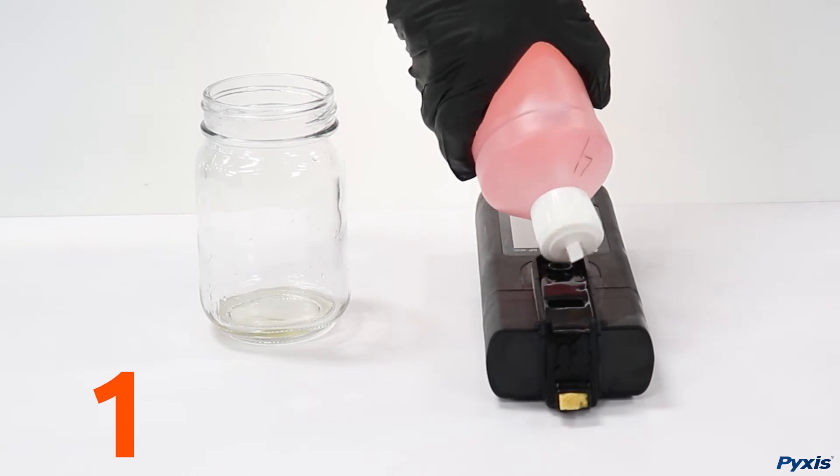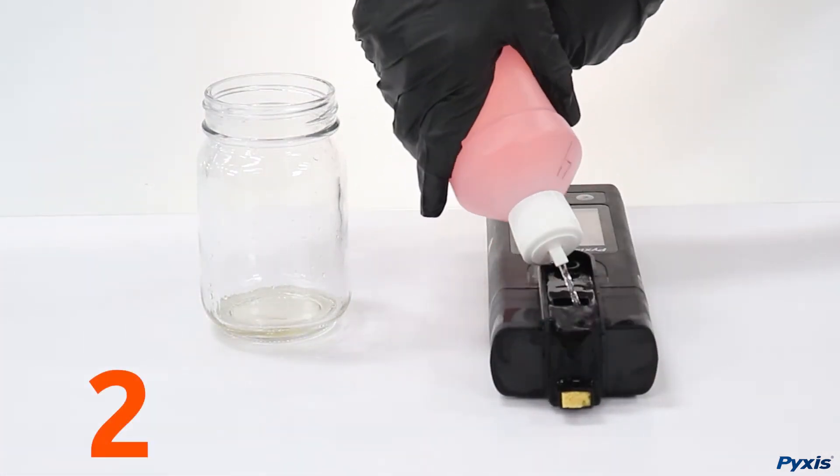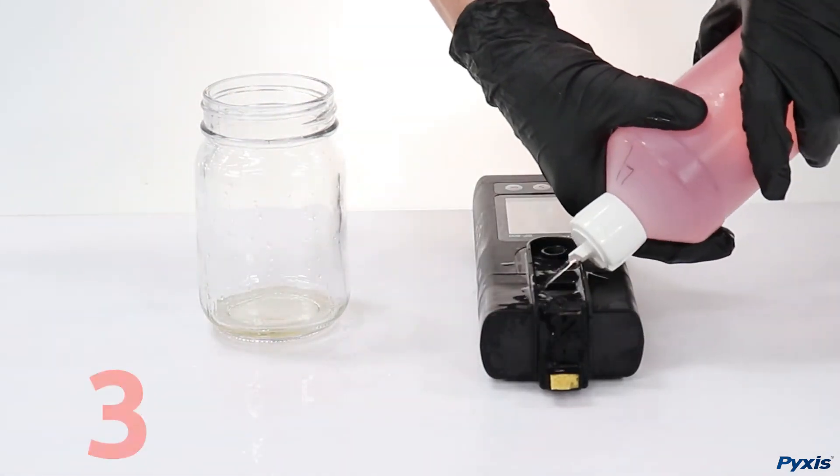Make sure to rinse the pH ORP module with the pH 4.0 calibration solution or sample water. Do not use DI water as this may damage the electrodes.